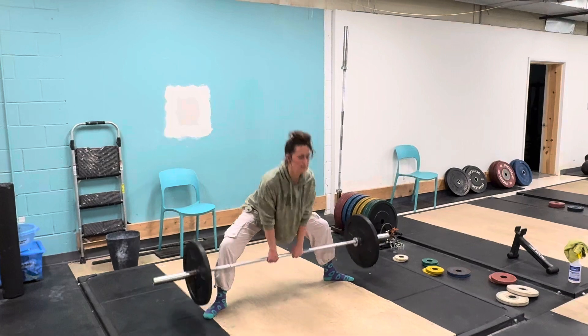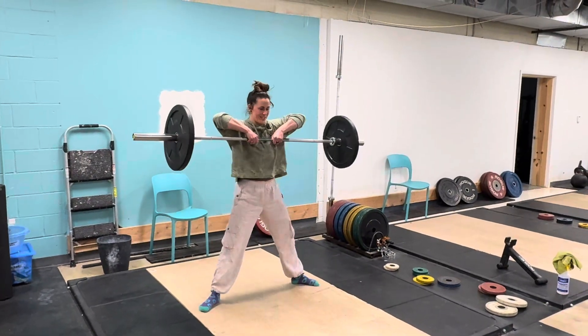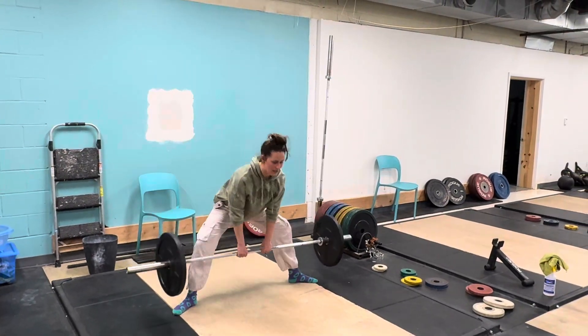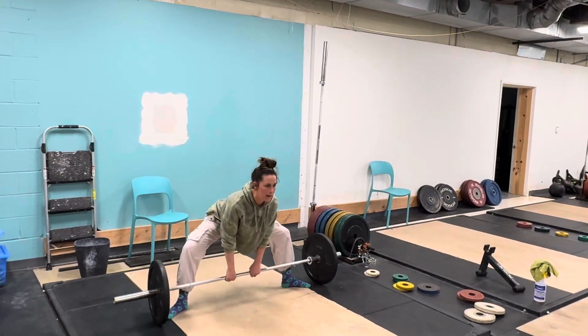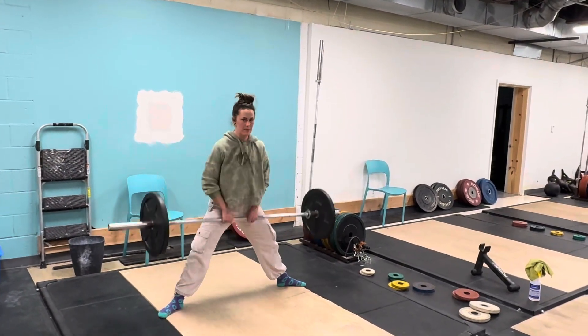The full movement looks like this: pop — and back down — hips back, knees out, pop, hips back, pop, hips back.